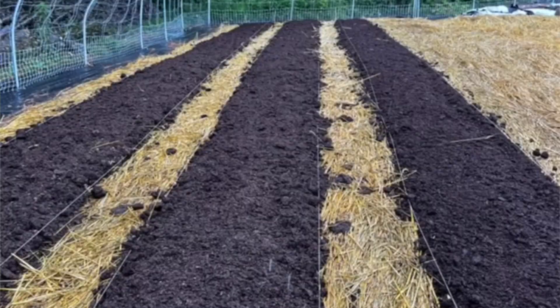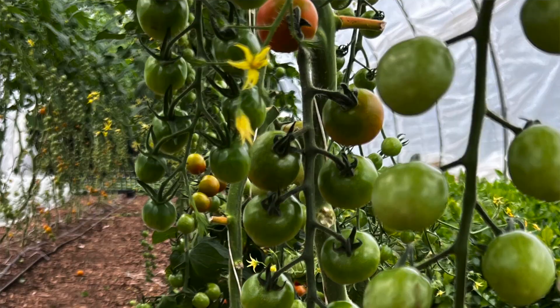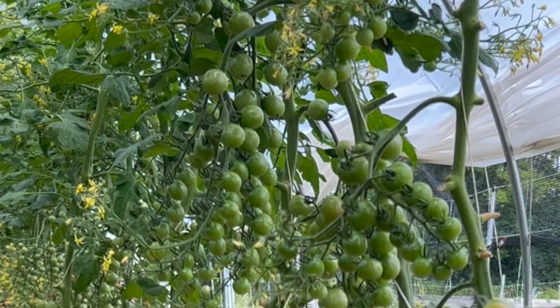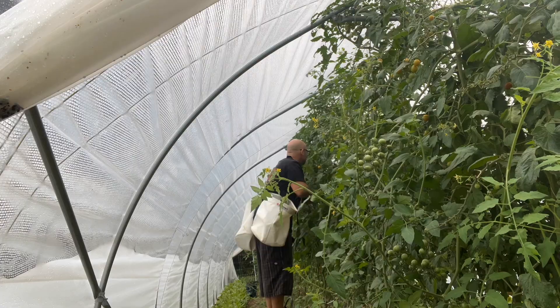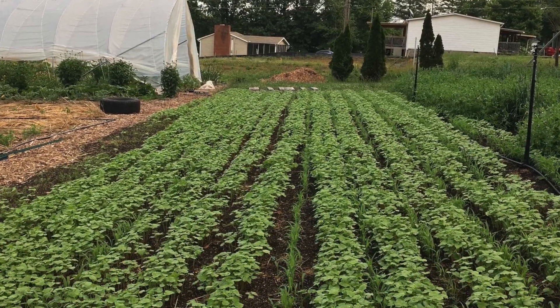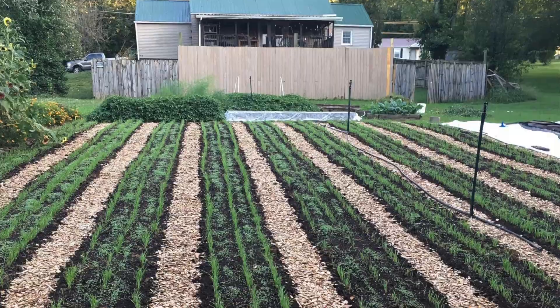I'll do updates on how it's going, and hopefully at the end of the year I'll do one big long video about the mustard cover crop and tomatoes. I really just wanted to put this information out there for anybody struggling with pest and disease issues in their high tunnels — or it doesn't have to be a high tunnel, you could do this same method in your garden. I'm also going to be planting a lot of other cover crops — peas and oats, a little bit of winter rye — so I'll be doing a lot of content about cover cropping this year.